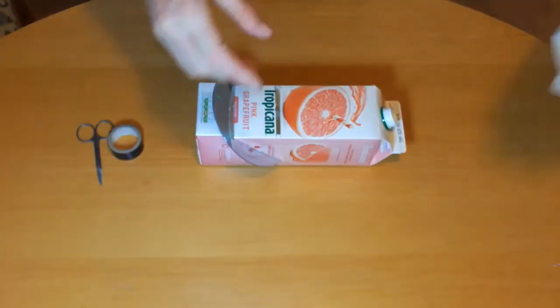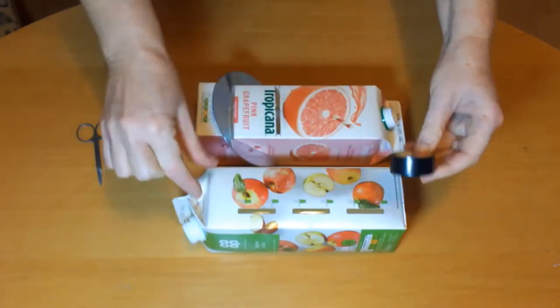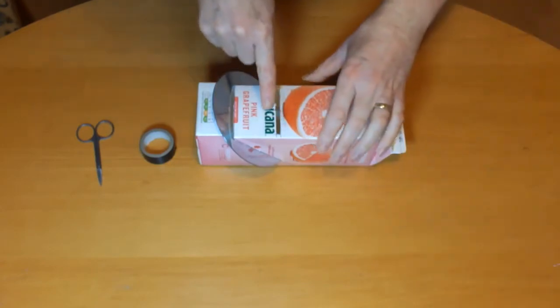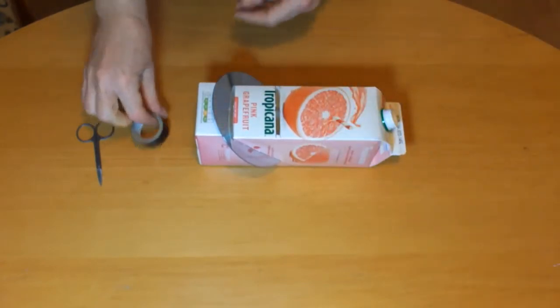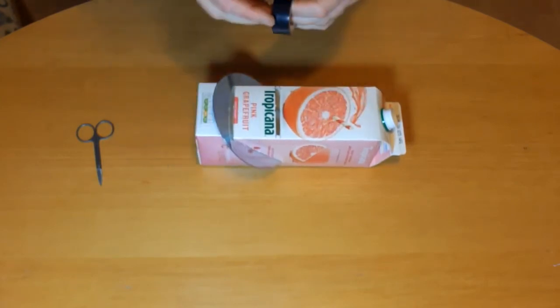If the carton has any transparent panels like this one has, then use the insulating tape to cover them up. If the slot to let the light in has rough edges you can put insulating tape along to straighten them up. If the CD is loose then tape it in position.